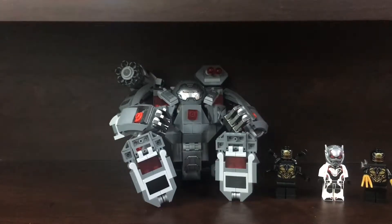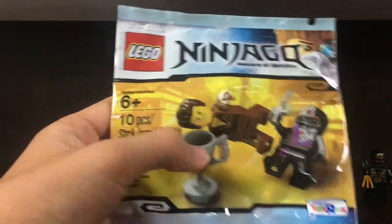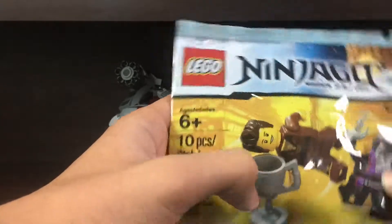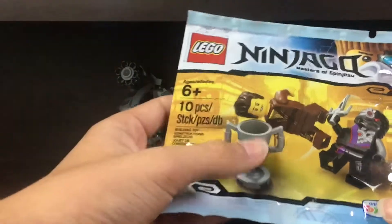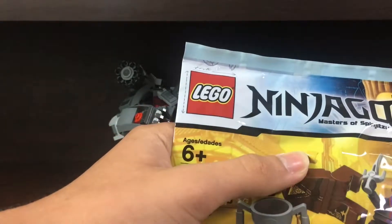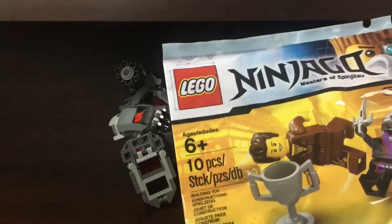Next up we have a pretty unique and rare polybag. It doesn't really have a name — it's just called Building Toy. This is a Toys R Us exclusive: Dareth versus Ninjaroid, I'm going to call it. For many reasons this is a very rare set. For one, Toys R Us in America is gone — it went under. For the second reason, Dareth is a very, very hard figure to get. I think he only comes in one more set, which is a really expensive one. It's from series three, so this is from way back — probably six or seven years ago. This is a pretty old polybag.